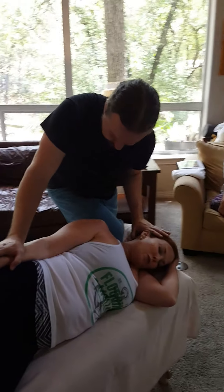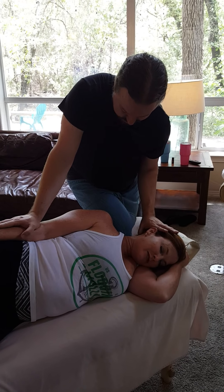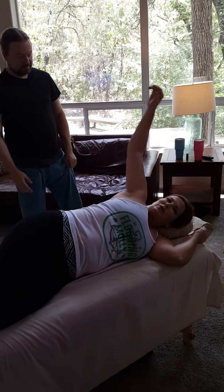Too much? No. Too much knee? No — like I'm not even concerned about your knee right now. She ain't worried. You guys want to try that? Roll it.